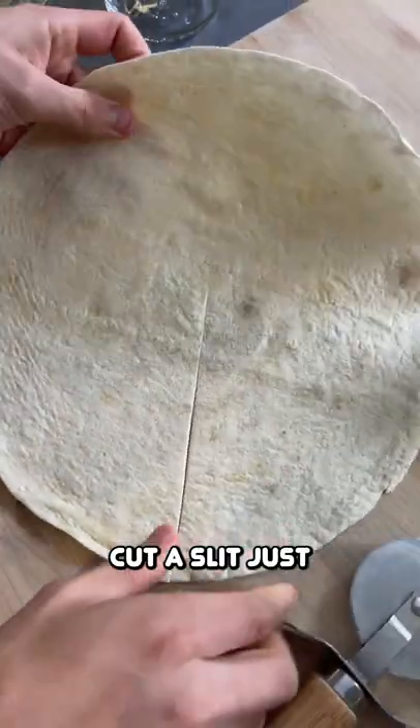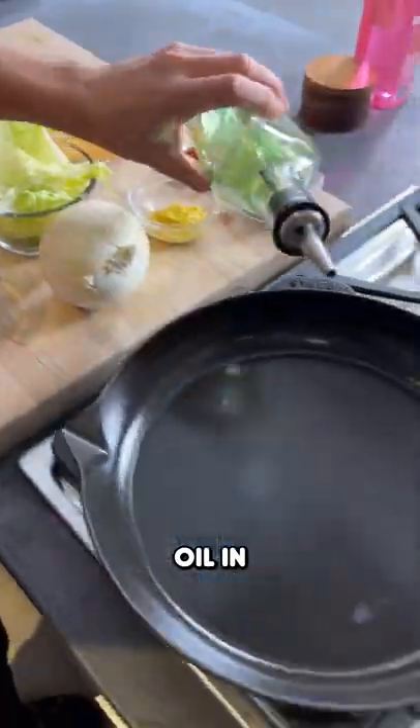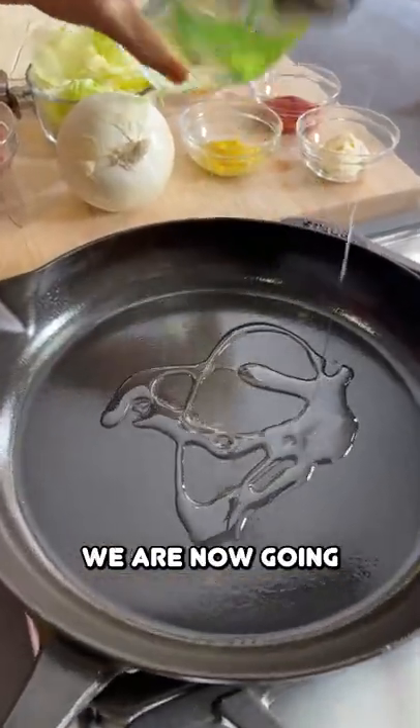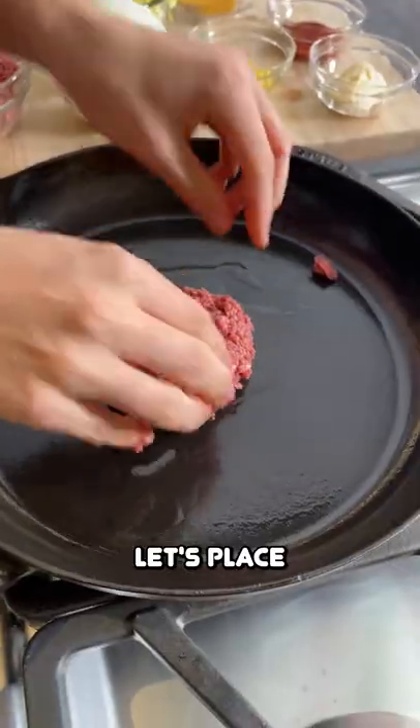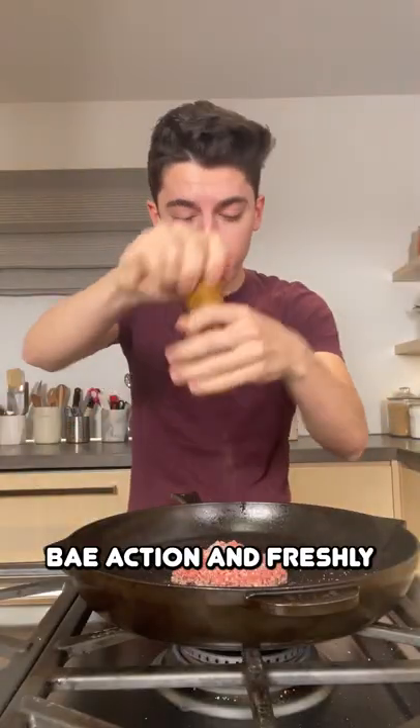You're going to cut a slit just like that from the side to the middle. Oil in our large skillet. We are now going to make ourselves a burger — you can of course use whatever protein you would like. Let's place that down, with a little bit of salt and freshly cracked pepper.